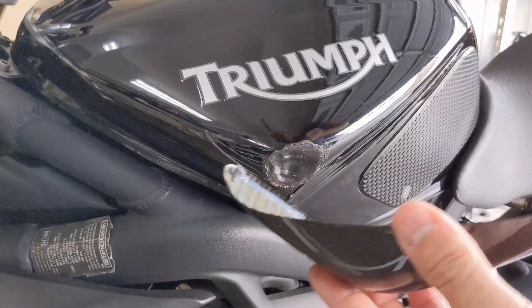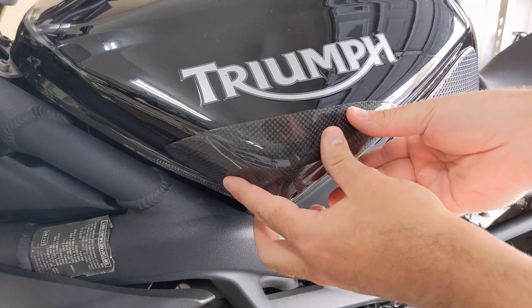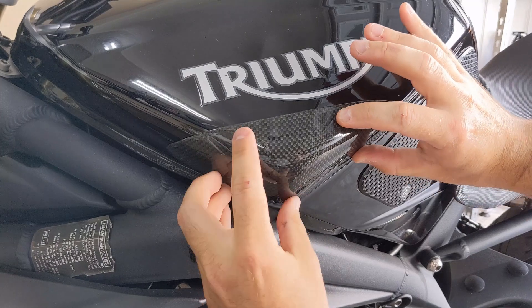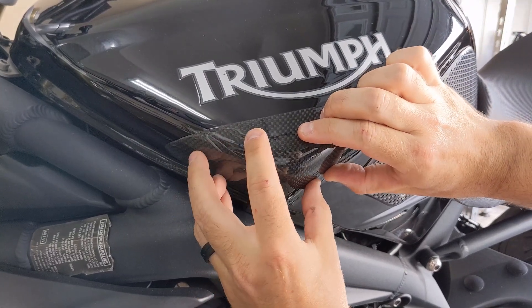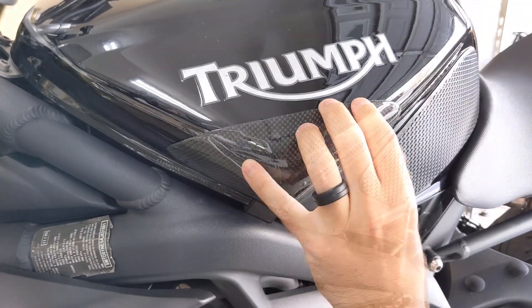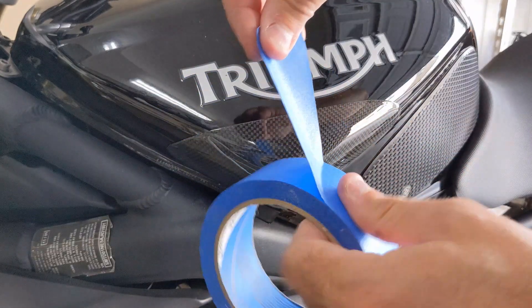Once we have the glue in place, we're going to set this guy right where we want it to go, line that up, get it in position, and apply some pressure.